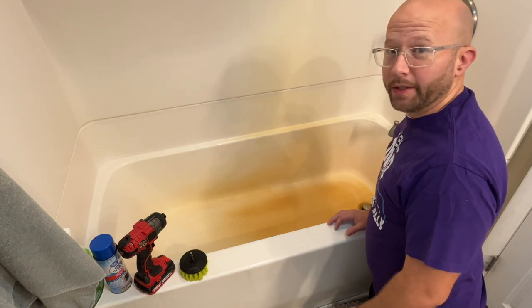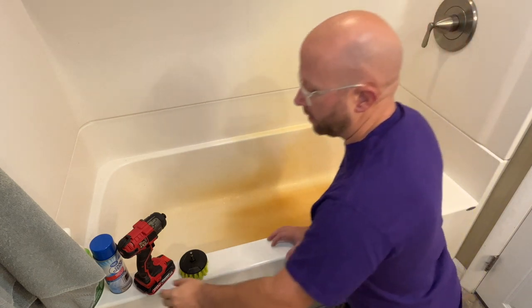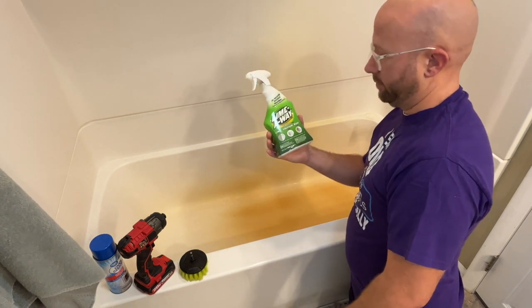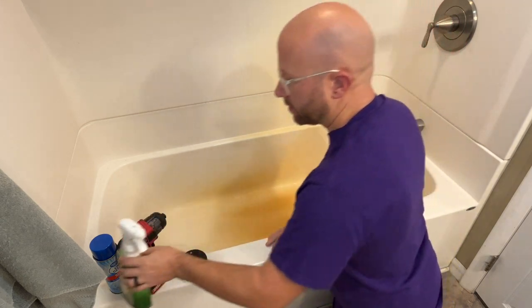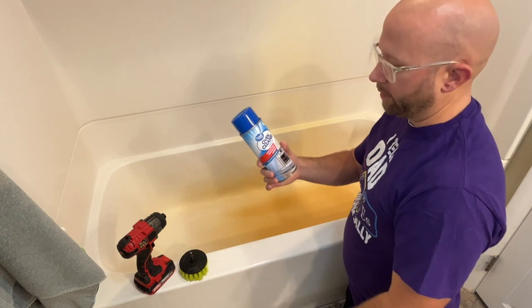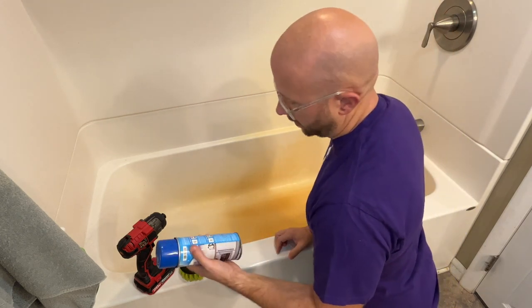Today I'm going to show you how to get these nasty rust stains out of your tub. Let me show you a few things that I use. First off, Lime Away removes rust — this seems to work the best. There are some other things I use sometimes, like this fume-free oven cleaner; sometimes I'll spray that on there and let it sit for a long time.